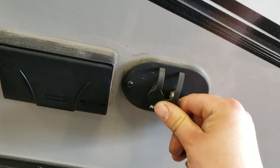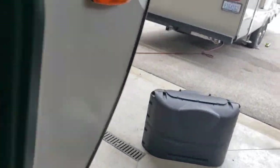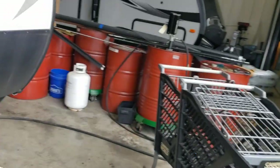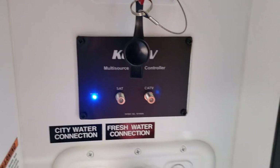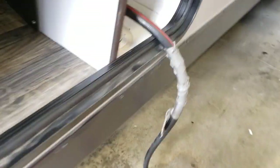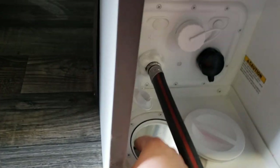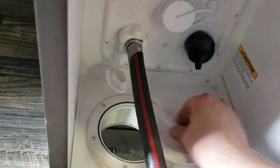You have a cable and satellite output out here. You can unscrew this cap right here and run your hose and if you have coax for your cable, you can run it all through here — that way you don't have to have this door open all the time. It just screws right back in.